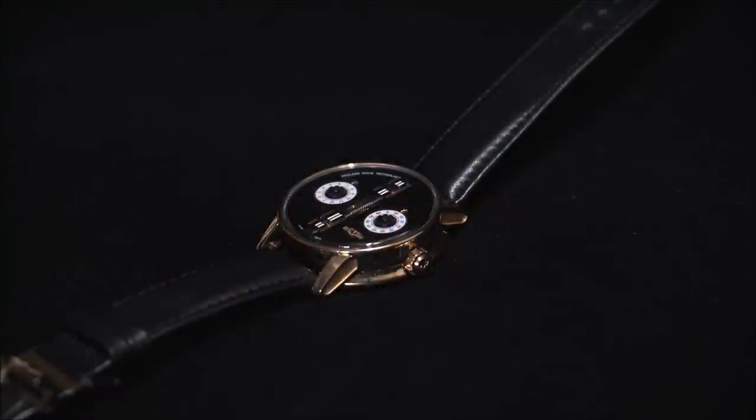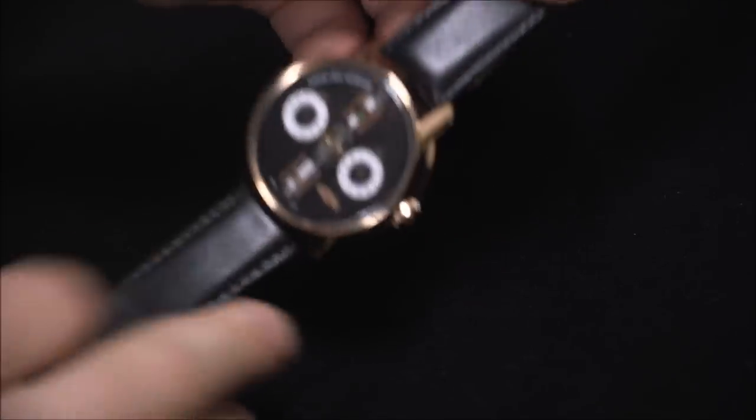Hey everyone, Arielle Adams here with aBlogtoWatch. Please subscribe to our videos on YouTube and like this video if you find it useful. This is a review of the DeVitt Academia Endless Drive — it's a very interesting watch.